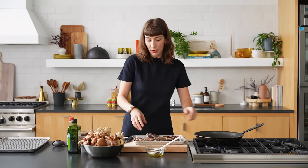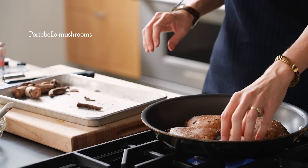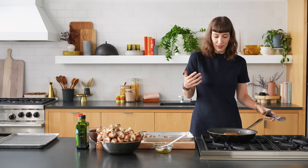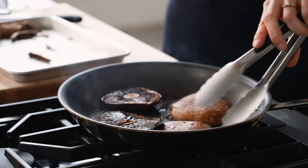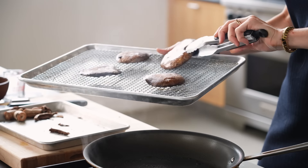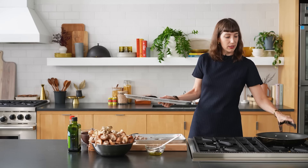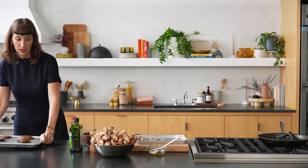My oil is hot, so I'm going to add my mushrooms gill side down. They'll cook for about four to five minutes until they're caramelized, then we'll flip them. I can smell that they're starting to smell extra toasted, so I'm going to flip them. The mushrooms aren't going to cook a whole lot as they bake in the puff pastry — the point of caramelizing them beforehand is to remove excess moisture. I'm setting them on a wire rack over a baking sheet, gill side down, so any excess moisture drips out into the baking sheet rather than into the puff pastry.